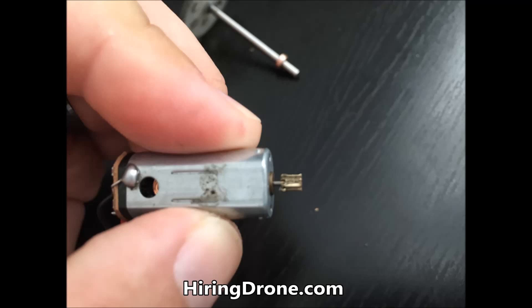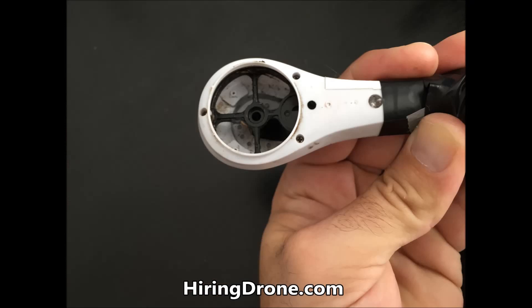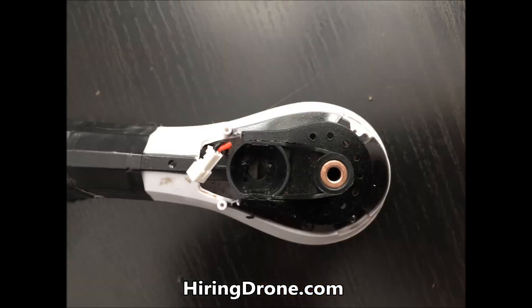Don't be a dummy like me and continue to try to take off or continue to try to fly. You're only going to cause more damage, and then you'll be sitting without a drone waiting for your parts to get here from China. So the second part of this video I'm going to take this bad dog apart and show you exactly what the issue is on the motor, and how to take it apart from the angle that I'm shooting it from.